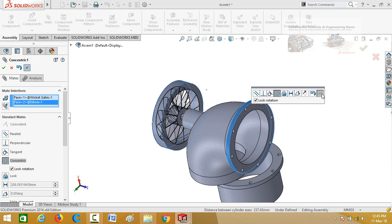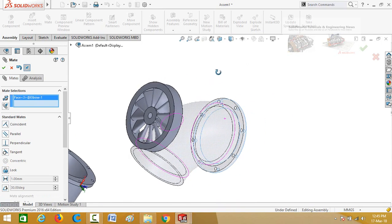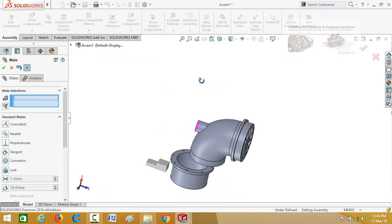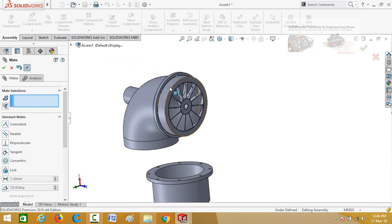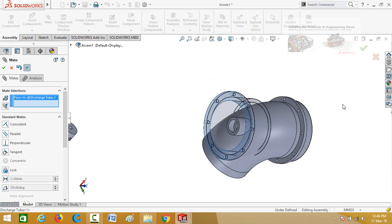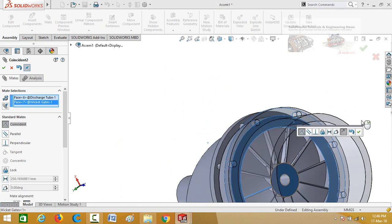Press OK. Now select this face and then this face, and press OK. Similarly, select this cylindrical face of wicket gates and then this cylindrical face, and press OK.